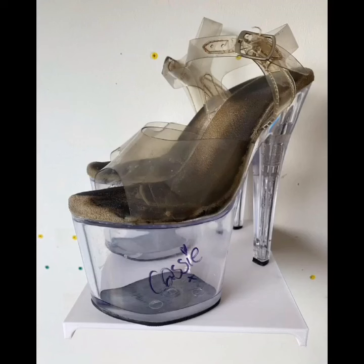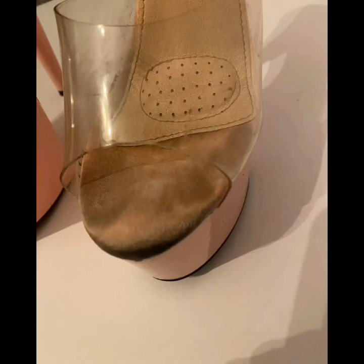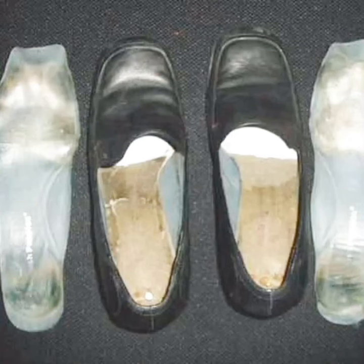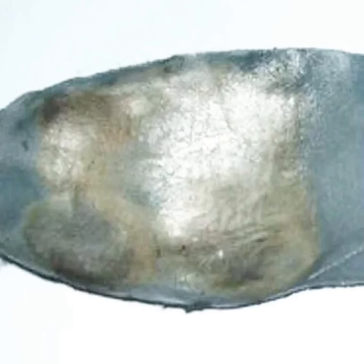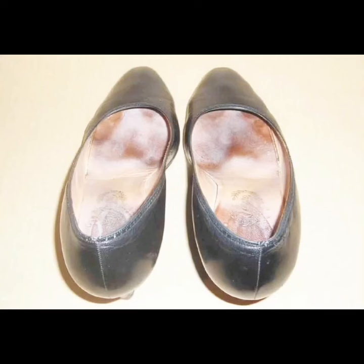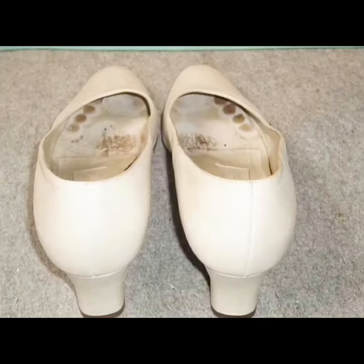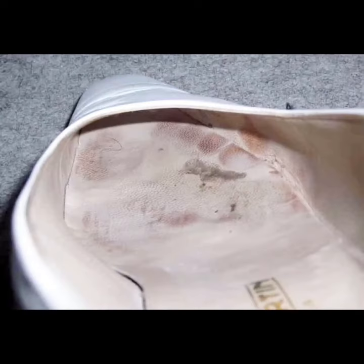This is the first well worn platform and transparent heels collection on my YouTube channel. Thank you very much. All the flat shoes and heels in this video are very dirty, and the footprints are also very deep, as you can see. The inside of these shoes is very sweaty and smelly.